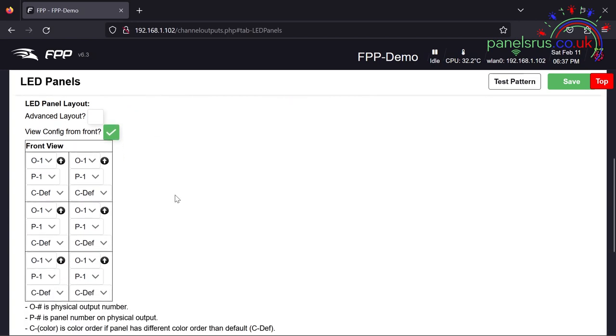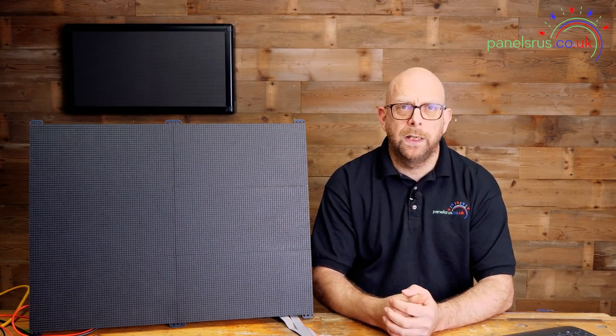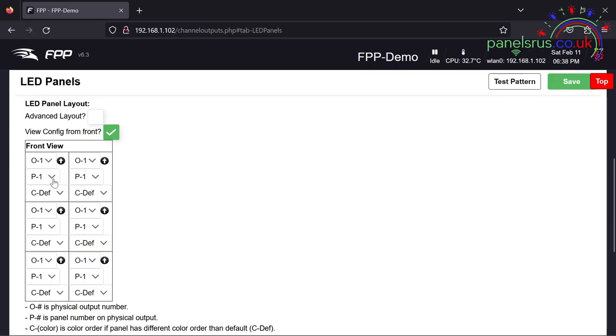Out of the box, FPP defaults to setting all panels exactly the same — they're all set to output number one and panel number one with the default color definitions. If you left it at that it would mean all six panels end up displaying exactly the same thing — one sixth of your picture — but we don't want that. In times gone by we'd have had to go through every single panel and change output number and panel number to match.